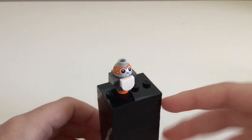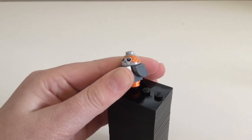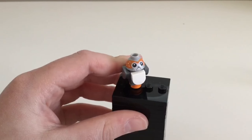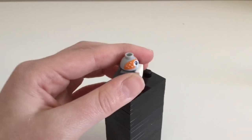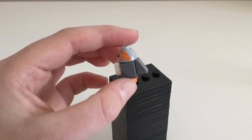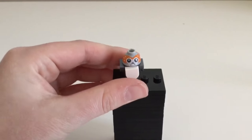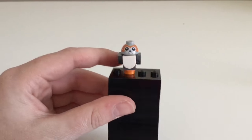The last minifigure sort of thing is the Porg. The Porgs are so cute. I don't know if you've seen The Last Jedi but they're so cute. It's not a minifigure, it just uses around eight pieces, and the head is the same as BB-8's. It's really cute.